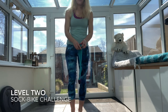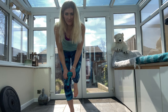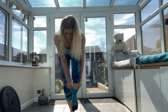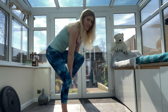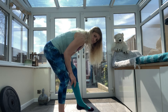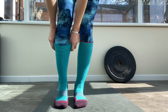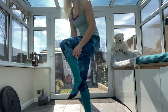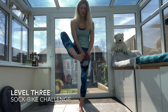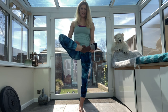Level two. We are still going to be balancing on one leg, but instead of bringing your foot up to you, bring your body to your foot. You can see I'm bending over to put that sock on. Then on one leg, you're going to bring your leg up sideways and put that sock on.